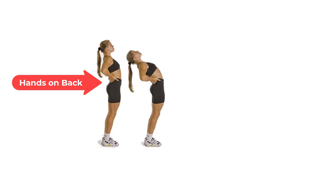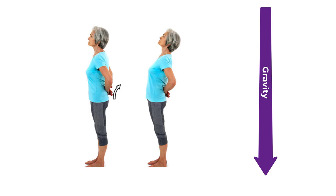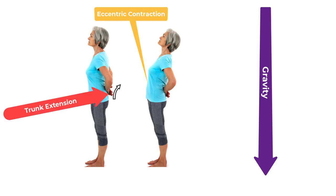Take your hands and palpate your back muscles, which you thought were supposed to be contracting, and you should feel they're relatively flaccid — no contraction. Keep your hands on your back in the extended position, bend forward past neutral like you're going to touch your toes, and you should feel muscle contraction. Both of those contractions were eccentric muscle contractions.